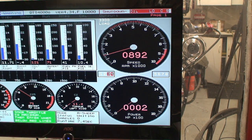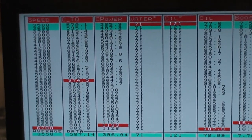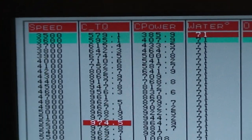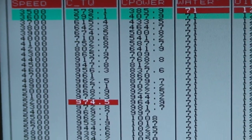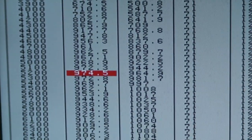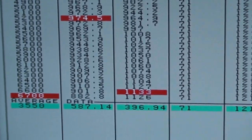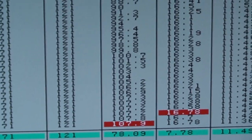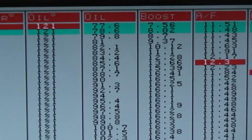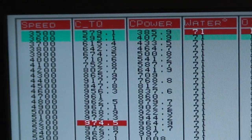It comes back down to a whole idle. Look at that - 579 at the start of the pull, 974 foot-pounds, 1133 horsepower. It's only at 16 pounds of boost right there. How crazy is that? 388 inch engine.